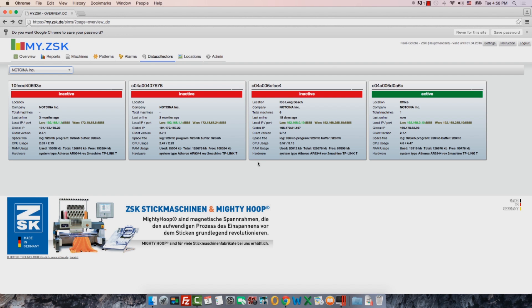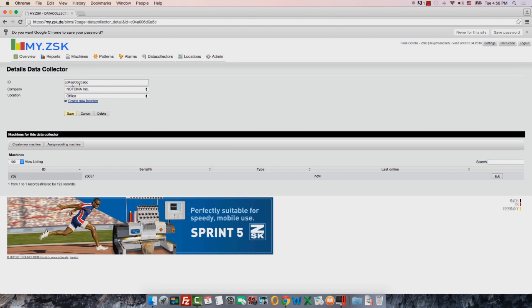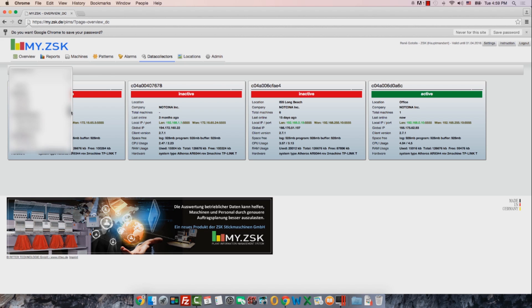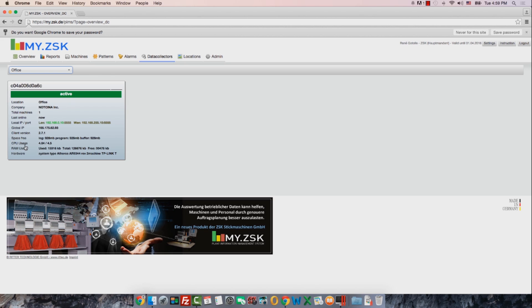Please make a note of the IP address and port, because this number has to be entered on all ZSK machines in the T8 control panel. Before we go to the machine, we have to open our router — the data collector. Just double-click on it and you will see you are inside. You see again the ID number as well as your company name. Underneath, you can enter a location. Some customers have more than one location — it could be in a different city. You can use the button Create New Location, type in a new location, and confirm with Save. I will go back to the data collector and choose my location, which is the office. This is the IP address and port — now we are able to go to the machines.